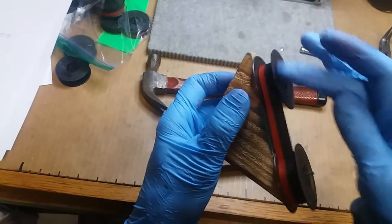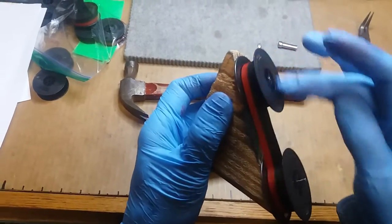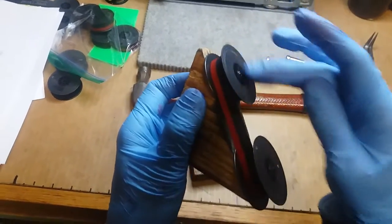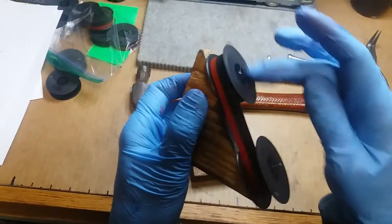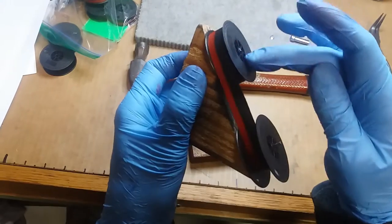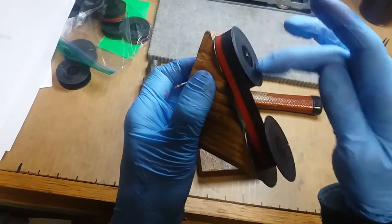It doesn't take real long. I've seen lots of people that have gadgets and stuff — attachments for drill bits, and I saw one dude that has a little fitting for his lathe — but honestly, those things take longer to set up than it does to just do this. The only one I've ever seen that goes quicker is an automatic ribbon winder.